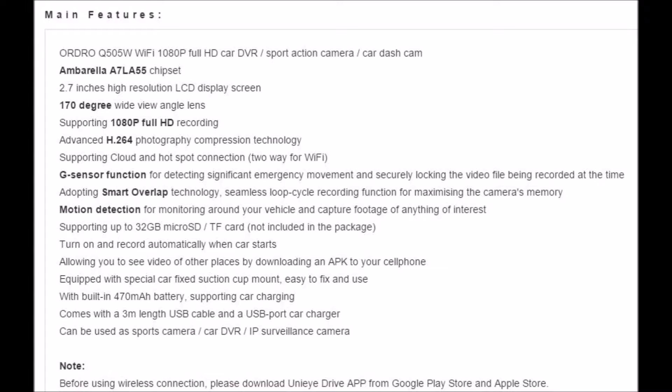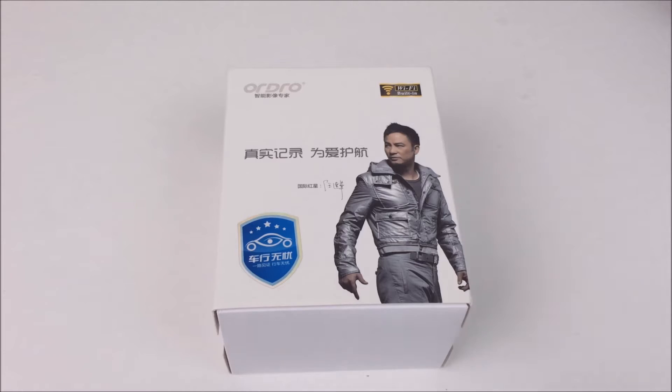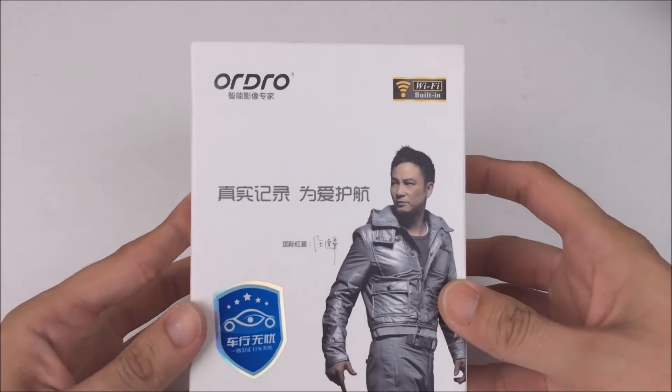If you want to pause here and read all of the specifications, this camera was sent to me by GearBest.com for review. Besides those features, it comes with a standard set of features we'd expect any dash camera to have in 2015. So let's go ahead and look in the box.